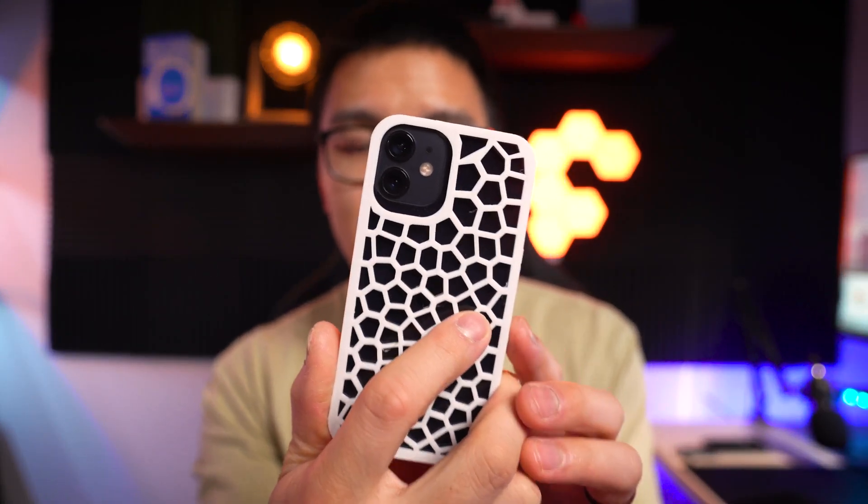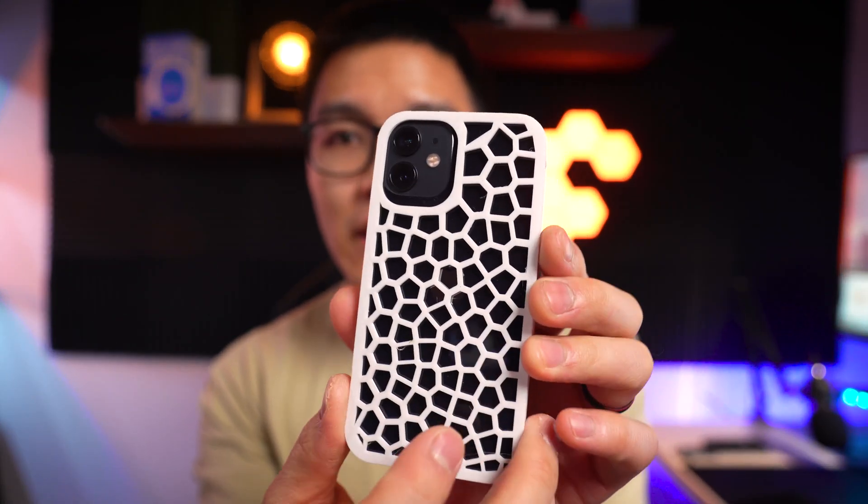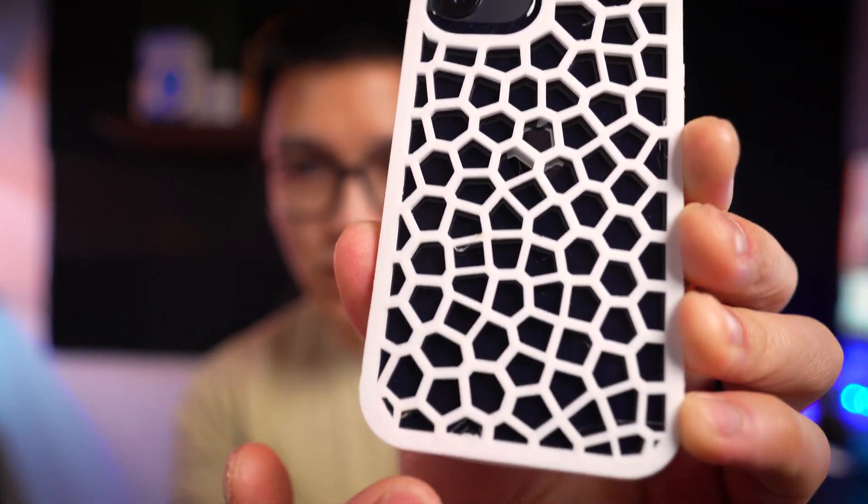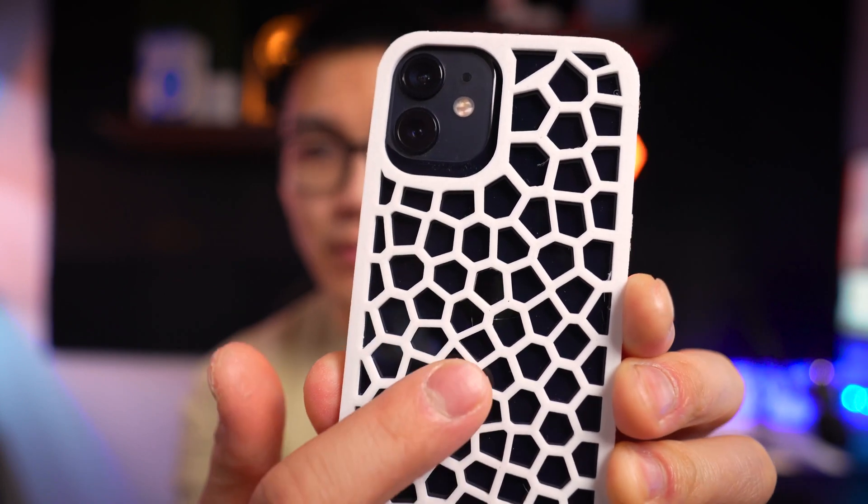After cleaning up the case, you can see the fit is quite good and the texture pattern on the back looks quite nice. If I zoom into it you can actually see what the texture looks like — and this is the side that was sitting on the print bed.